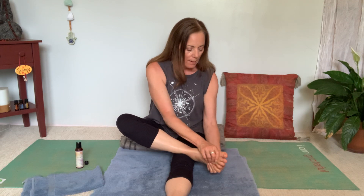Then take your thumbs to the ball of the foot and make circles — you can do circles all over, or one individual ball joint at a time. Then go to the heel and massage with the pad of your hand in a nice circle.